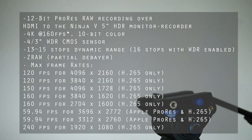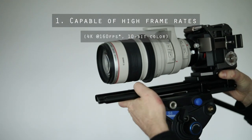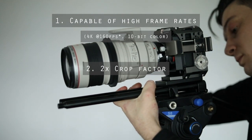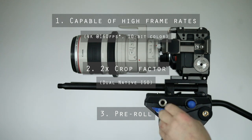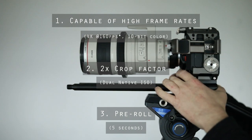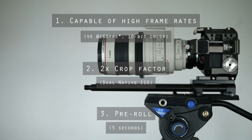Some of the more noteworthy specs for you tech nerds are currently on screen. For me, the key features that made me opt for this particular camera were: one, its ability to shoot high-res high frame rates, meaning I can get detailed slow motion shots; two, the crop factor of its micro four-thirds sensor, which simply means my focal lengths are doubled, allowing me to get closer with less risk of disturbance; and three, pre-roll — a function which constantly records and deletes a short snippet of footage, so that when you press record it stops deleting and instead adds that previous snippet to the start of your clip, making capturing action much easier.